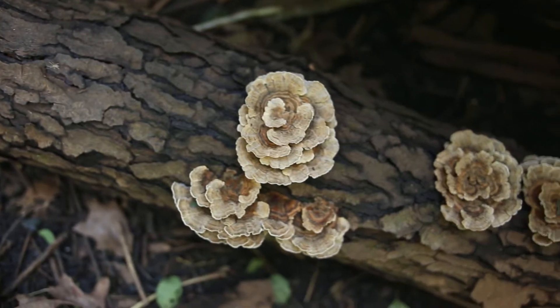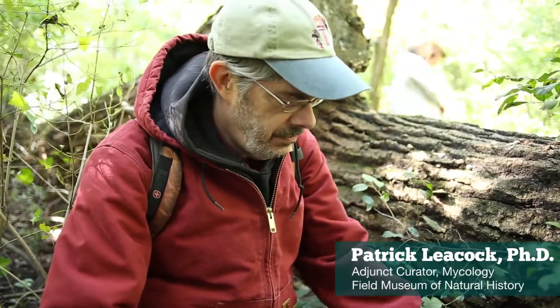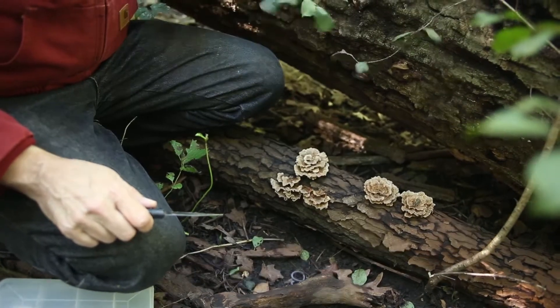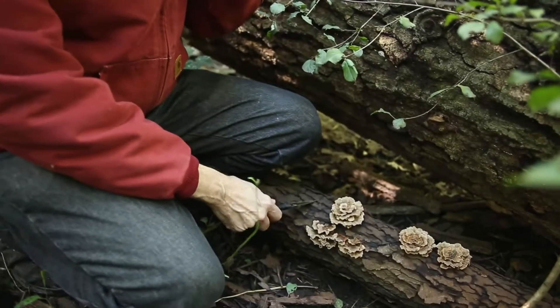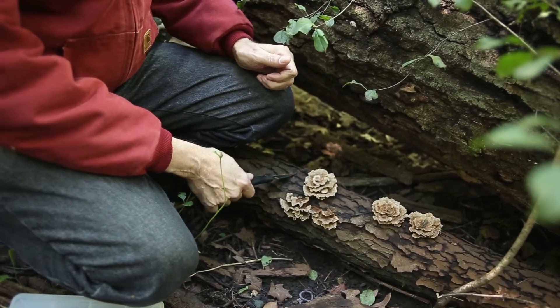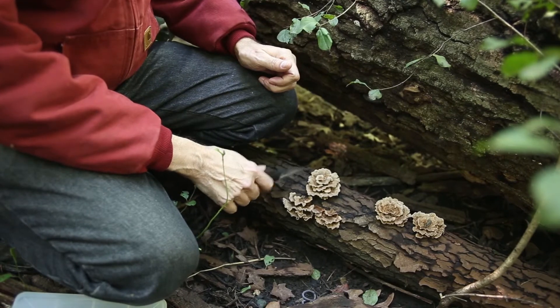This is turkey tail, which a lot of people are looking for these days because it's got some amount of cancer-fighting properties. If you're collecting for science, what we want is some of the wood so that in the future somebody could identify what kind of wood this was, if they want to, from the cell structure in the wood.